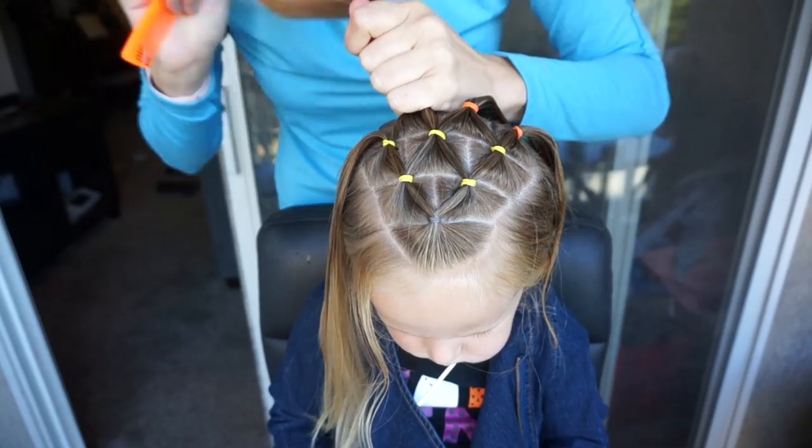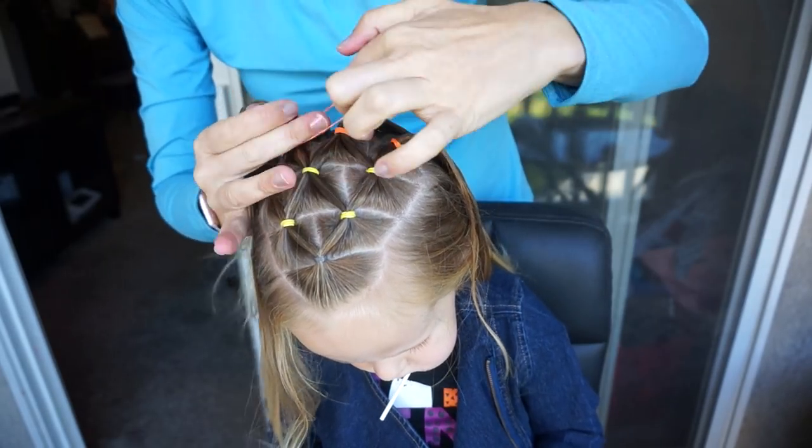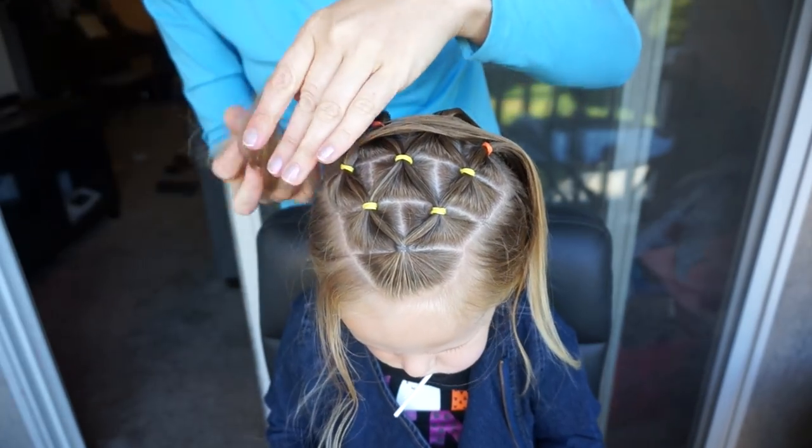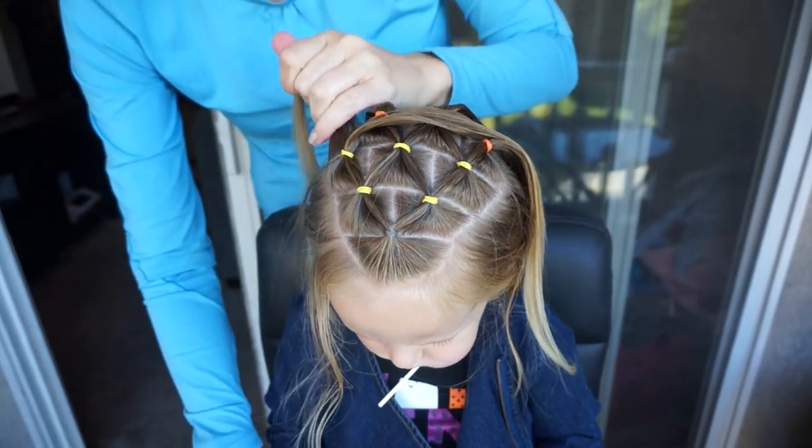Just a reminder: cut your elastics out at night. You can use a small seam ripper, a pair of scissors, or nail clippers — those all work fabulous. Don't just pull these elastics out; you'll end up breaking the hair.